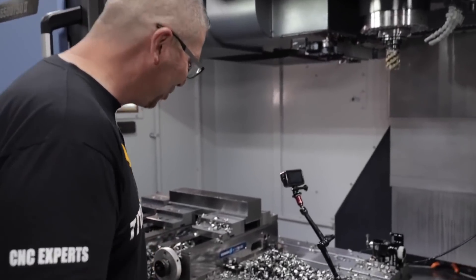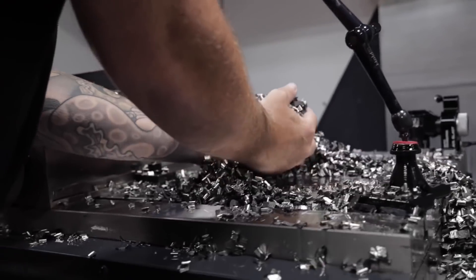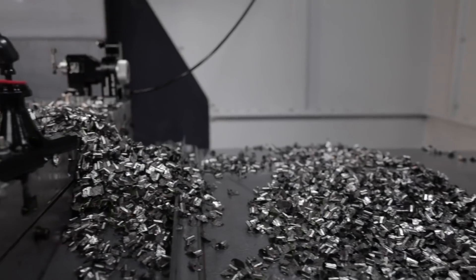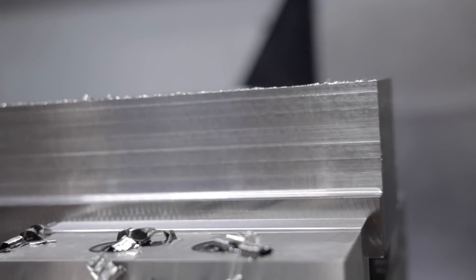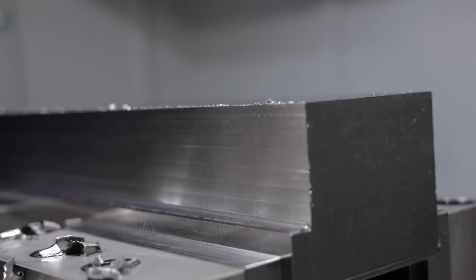Come check this out, this is crazy. Two minutes — like you guys saw, two minutes — and you look all over the machine and all of those chips right there. Remember what I said: it's all about the MRR, or metal removal rate. That was a half inch deep, two inches in axial.